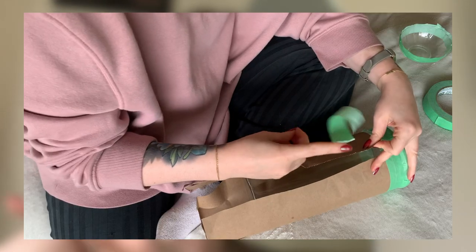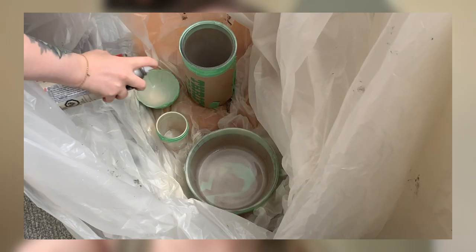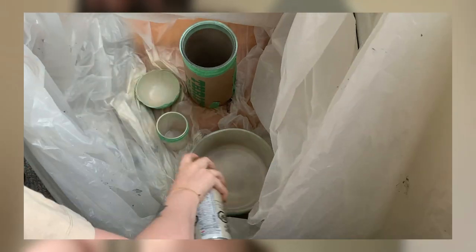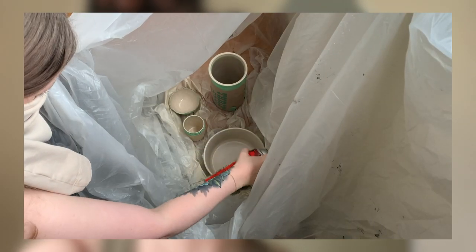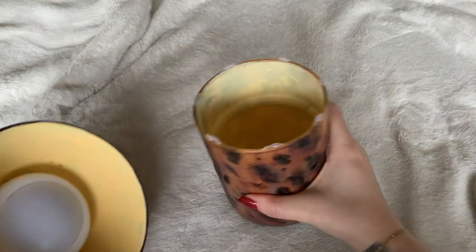I'm going to follow the Sorry Girls tutorial that Becky did. I'll tape and cover the outside of the glass so none of the spray paint gets there, then go over it with super thin layers of spray paint and trust the process for a really even coat without any drips. I really loved how Becky's turned out so I'm going to follow her tutorial pretty exactly. Then we can install the puck lights and style them to see them in their final form.